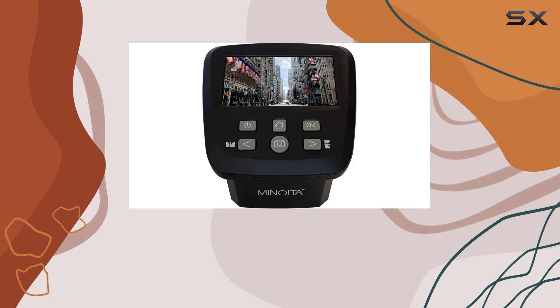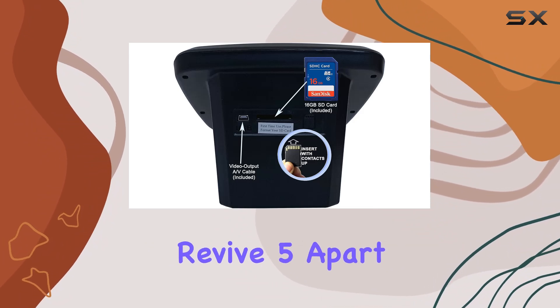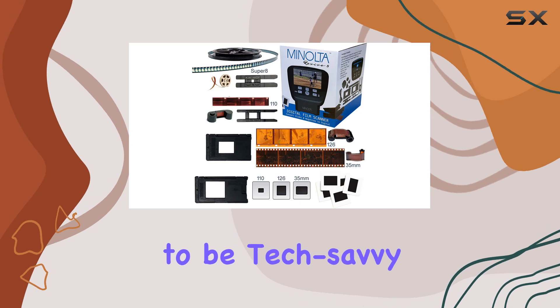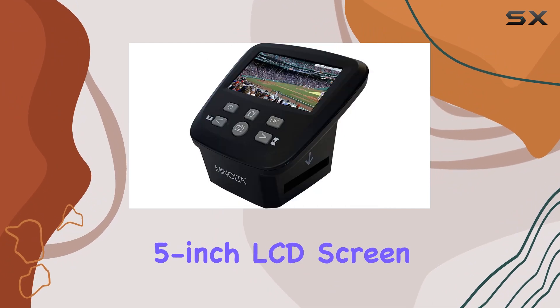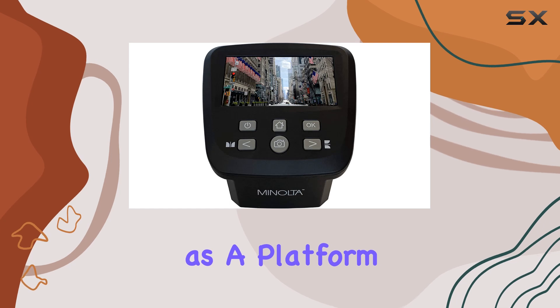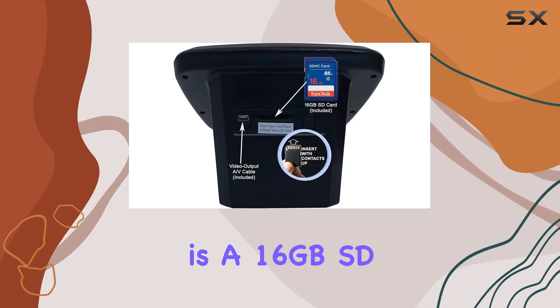The scanner supports both color and black and white formats, ensuring your memories are preserved in stunning clarity. What sets the Minolta Revive 5 apart is its standalone functionality — you don't need to be tech-savvy to operate it. Just plug it in, insert your film, and start scanning. The 5-inch LCD screen allows for easy viewing, basic editing, and slideshow creation.